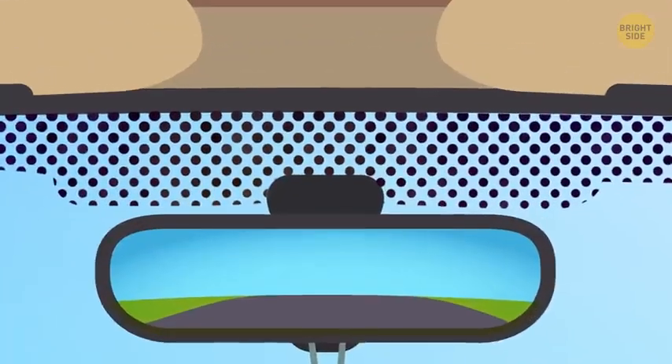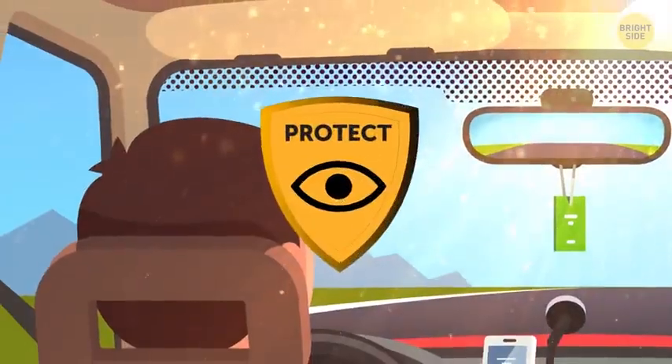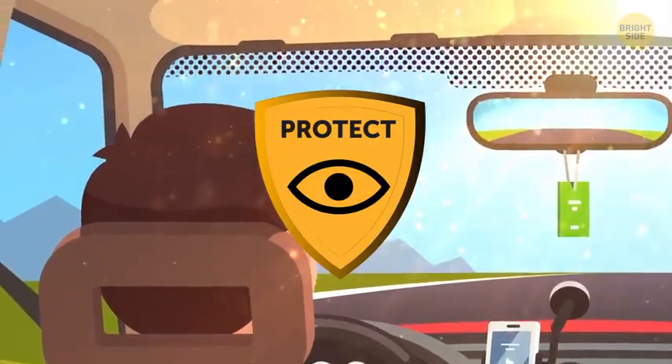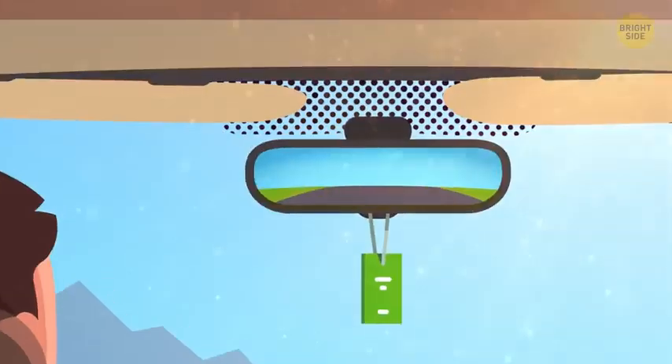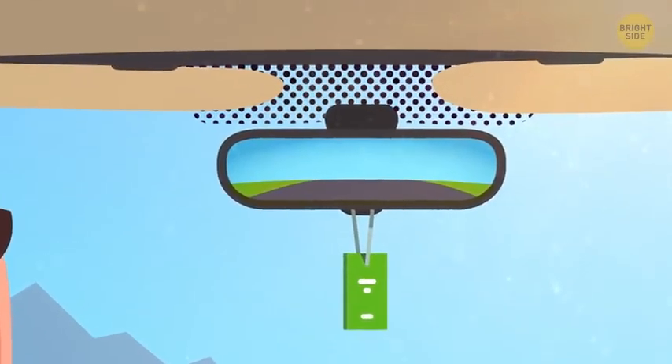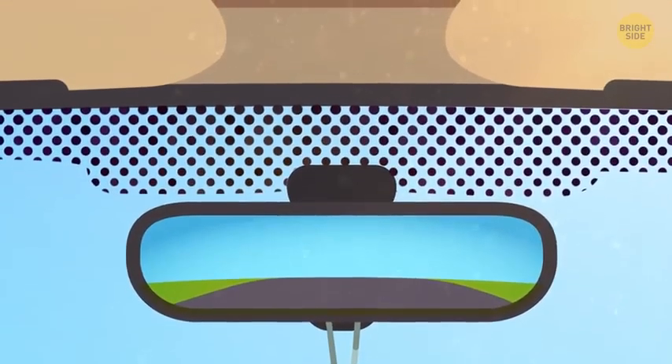Those black dots above the rearview mirror have another important function — they help protect your eyes from the sun while you're driving. You can put both the driver and passenger visors down, but there will still be a gap between them where the rearview mirror hangs. Hence, the boat-shaped cluster of black dots there.